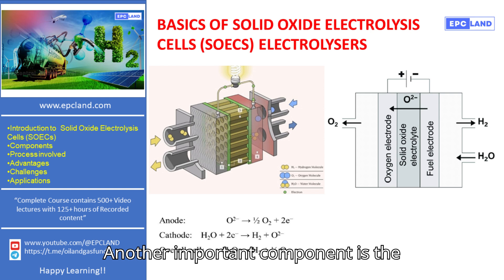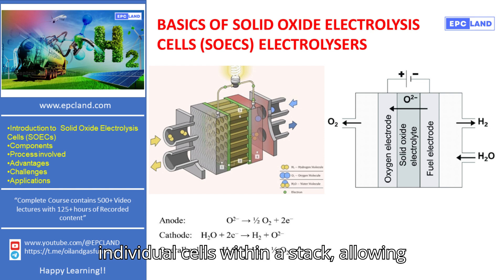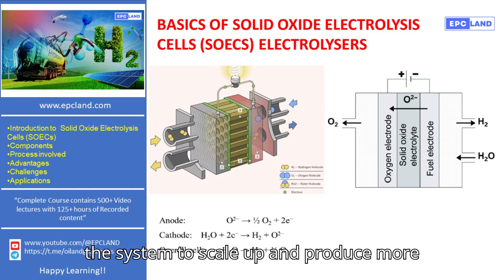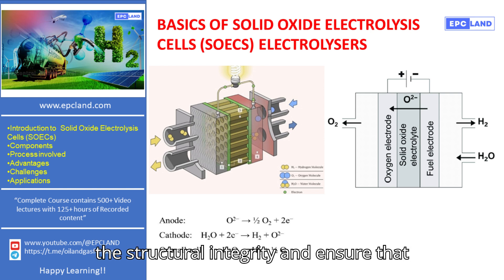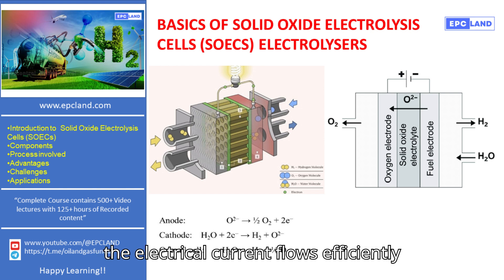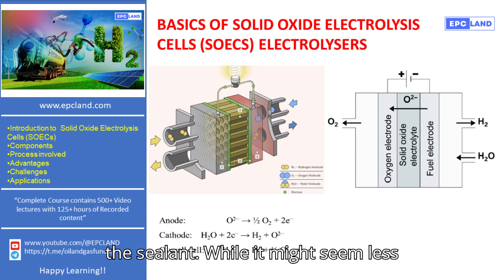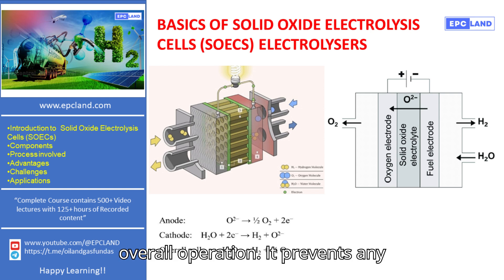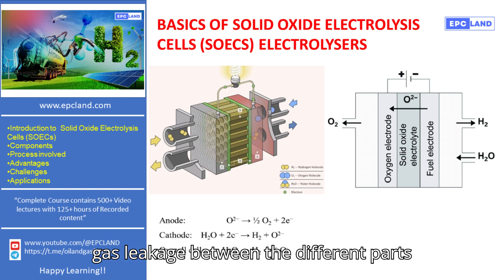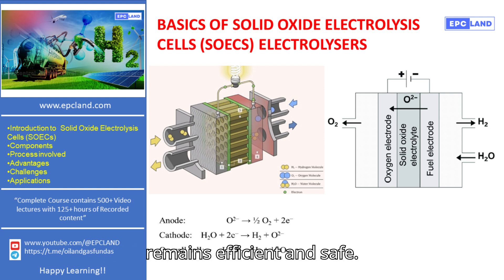Another important component is the interconnect. This part connects individual cells within a stack, allowing the system to scale up and produce more hydrogen. It also helps to maintain the structural integrity and ensure that the electrical current flows efficiently between cells. Lastly, there's the sealant. While it might seem less glamorous, the sealant is crucial for the overall operation. It prevents any gas leakage between the different parts of the cell, ensuring that the process remains efficient and safe.